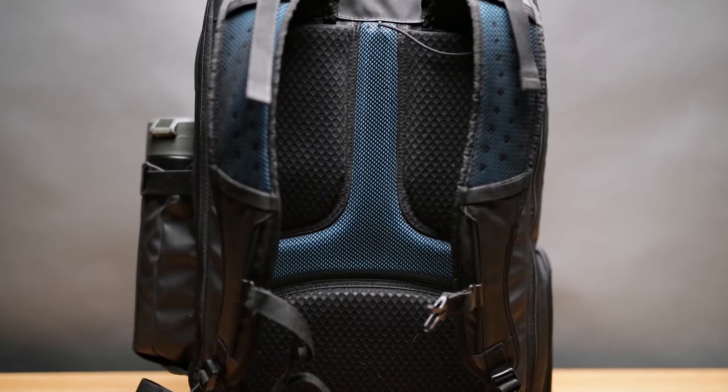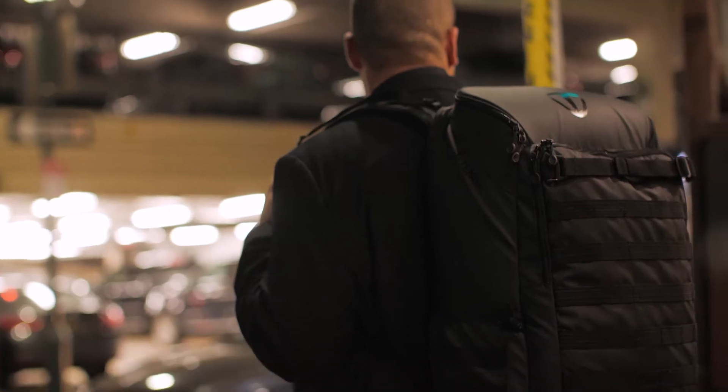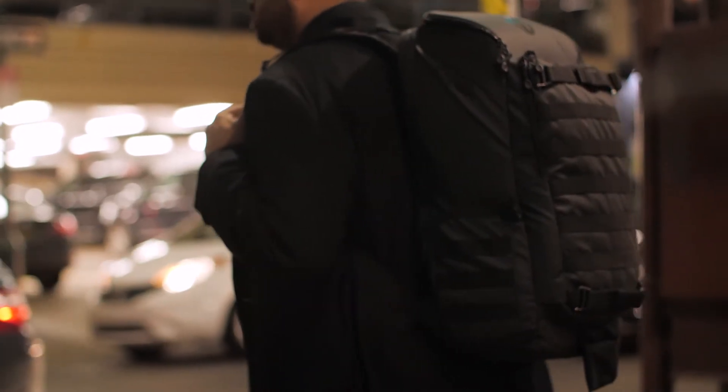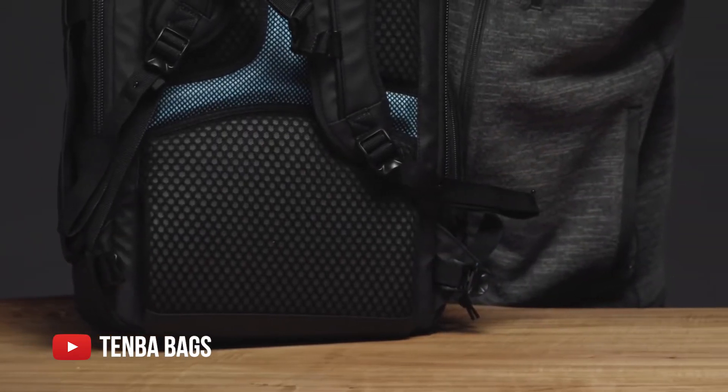The bag can get heavy — this is the 32-liter bag, so with everything in there from laptop to camera equipment, it can get heavy. The waist strap makes it so all the weight isn't on your shoulders, which makes it much more comfortable. Now, if you're like me, you take the waist strap off when you first get it because you like how cool it looks without it — and I'm admittedly guilty of that. In my defense, I normally carry this bag from my car or parking garage directly to the shoot location and I'm not wearing it for the entire day. I do appreciate the fact that Tenba designed the bag so you can remove the waist strap if you're not using it.